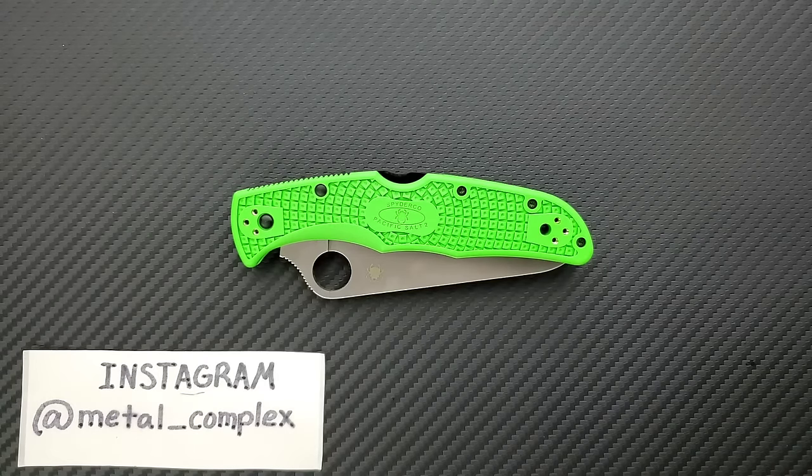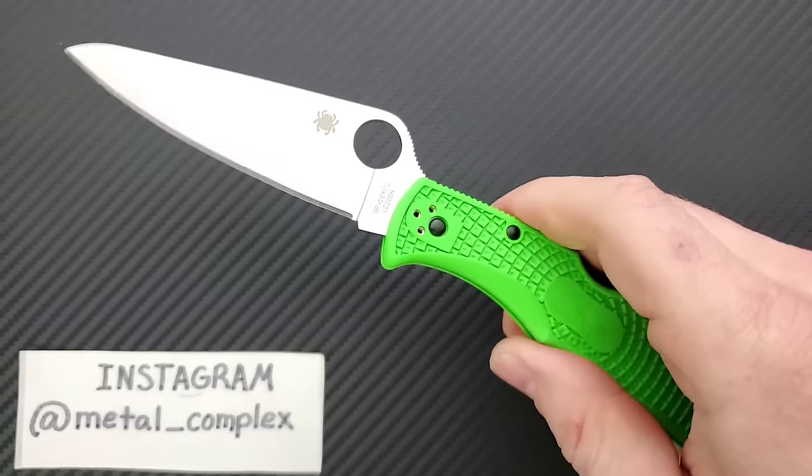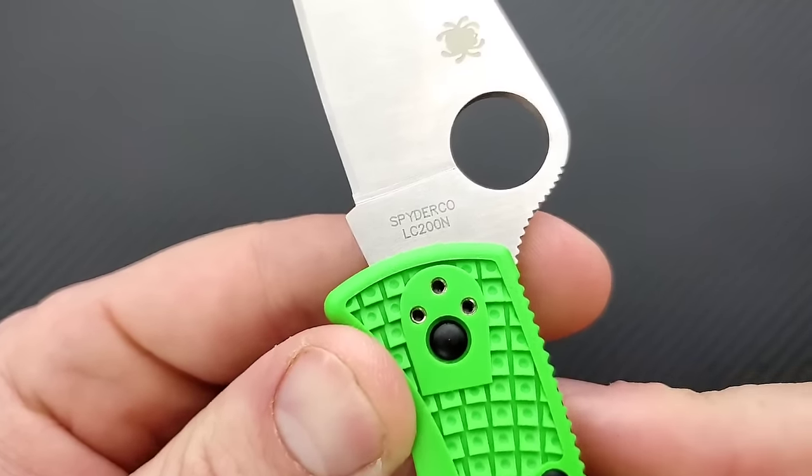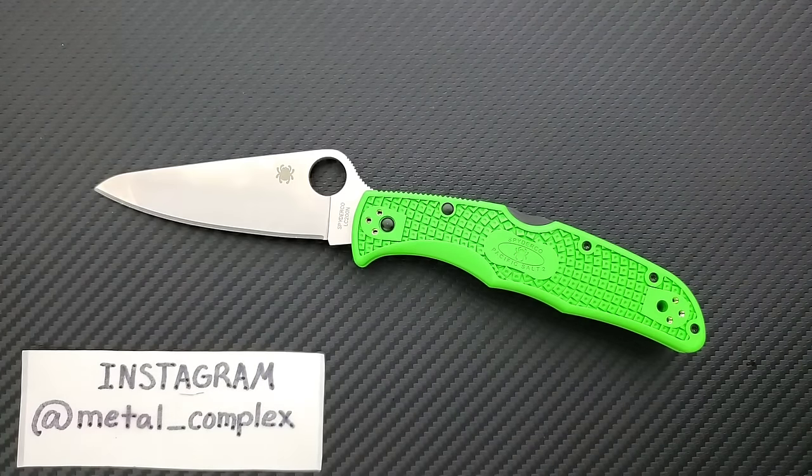What's going on YouTube, Metal Complex here, and today I've got another interesting knife review slash knife overview to share with you guys. This is the Spyderco Pacific Salt II in LC200N steel. I'm going to be linking this right down in the description. For those of you watching wondering should I go with the yellow one in H1, should I go with this — this one. This one is definitely the best version of it.